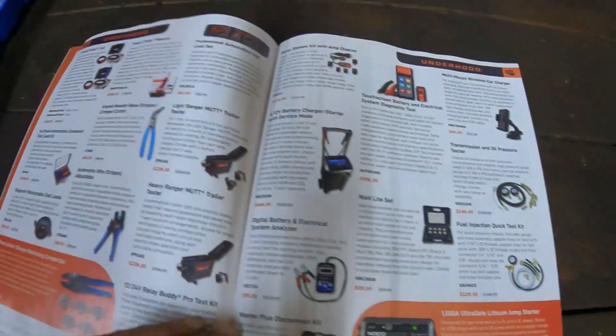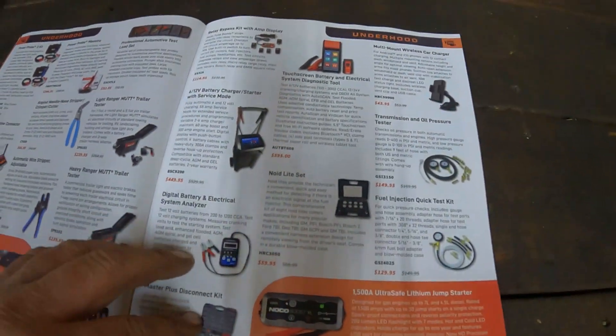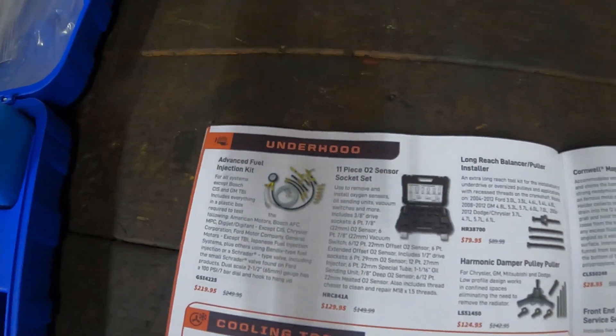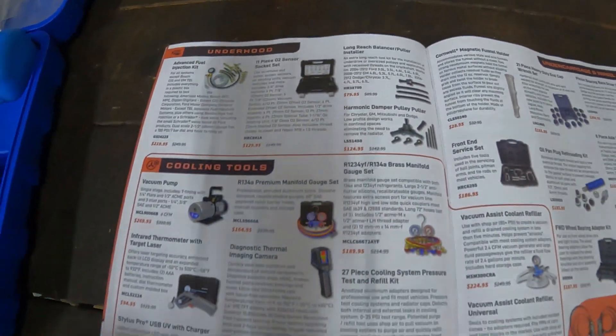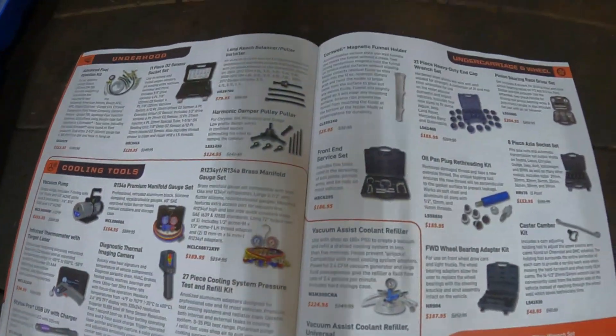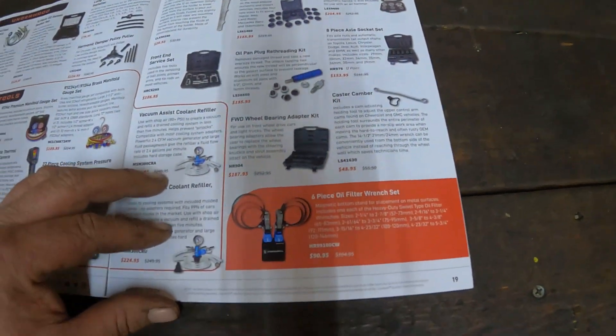Some scanners and whatnot. More under the hood stuff, they call it right here. They got some more diagnostic stuff and AC related stuff right here. Oil filter wrenches for $91.